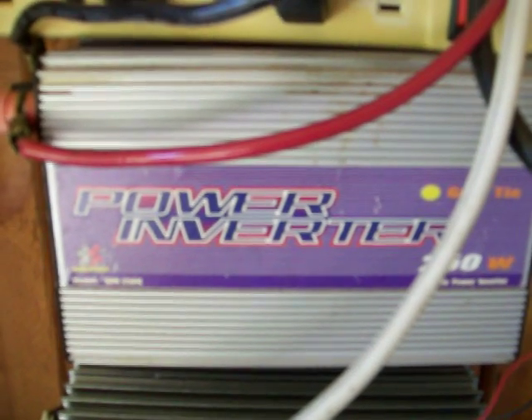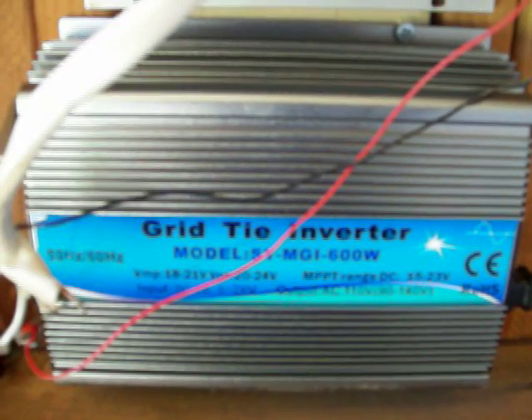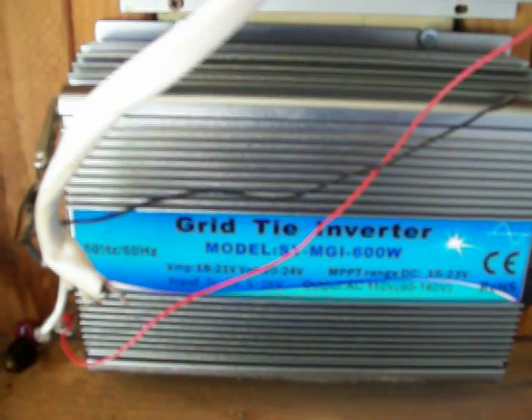Right now I have about 400 watts in solar panels up on the top. I get about 250 to 275 watts out of them. Here's my breaker - it's a little cheap breaker I put in, but it works pretty good.